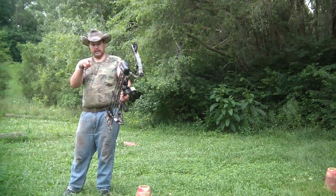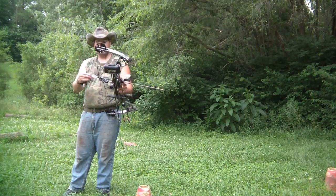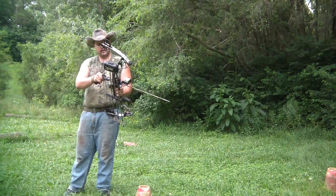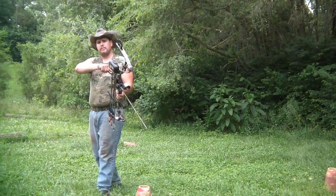I'll be back at you as soon as I get my camera set up. We're going to be shooting at 20, 30, 40, and 45 yards today. Did a little bit of camera borrowing so that I could use the picture in picture.